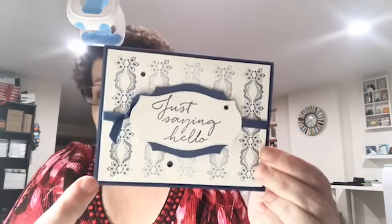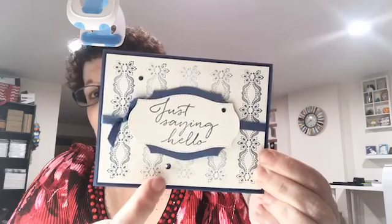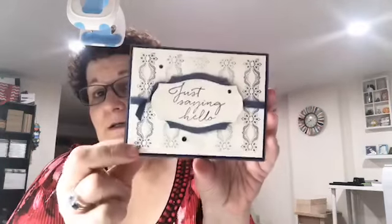This one was full stamped, and then we didn't re-ink for the next one, and this one here in the box was the least inked. Don't forget to comment 'shared' — if I'm not a Facebook friend of yours, I can't see if you shared or not. Usually every week it'll tell me I have so many shares, and I can account for all but two or three. The winner from last week's card was Jennifer Davis, so Jennifer I will get the card out to you — thank you for sharing my video!